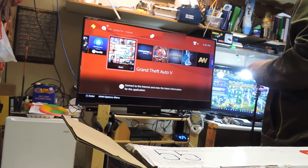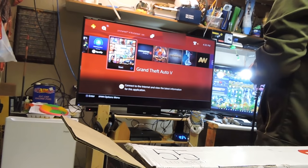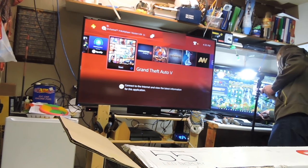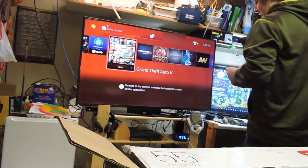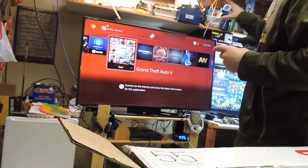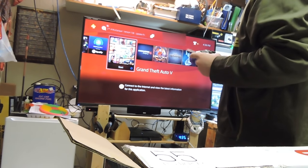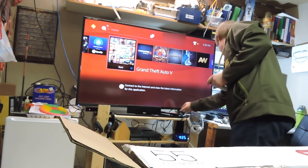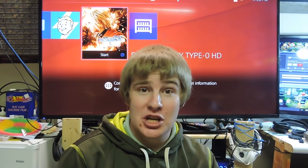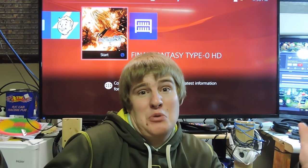This is just a party over here, extremely party. Since I've got two Scepters here, both of these remotes work for both of my Scepter TVs — I turned up the volume on this one and turned up the volume on that one. Hey, thanks for watching! Please like and subscribe for more random videos like this.